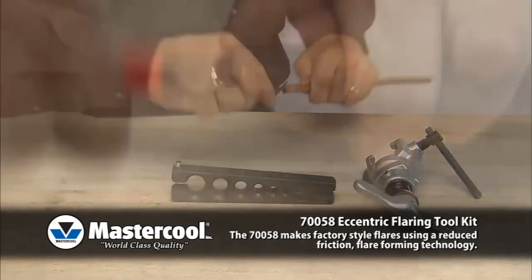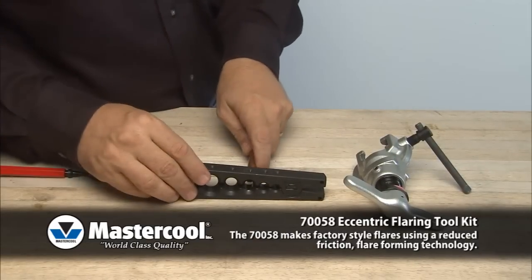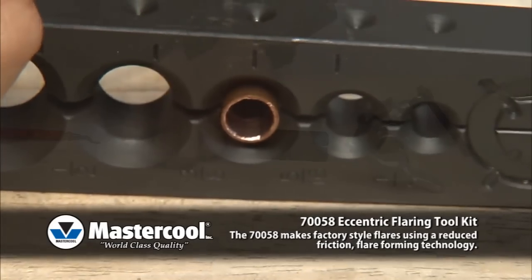Start off by making sure the tube is cut clean and deburred. Insert tubing into the clamp bar so that the tube end is even with the top of the clamp bar.